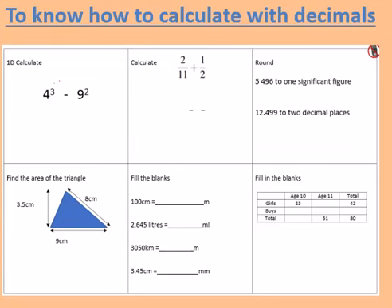Hello Year 9, this is Mr McLeod. Today's learning objective is to know how to calculate with decimals. Please write that in your books.